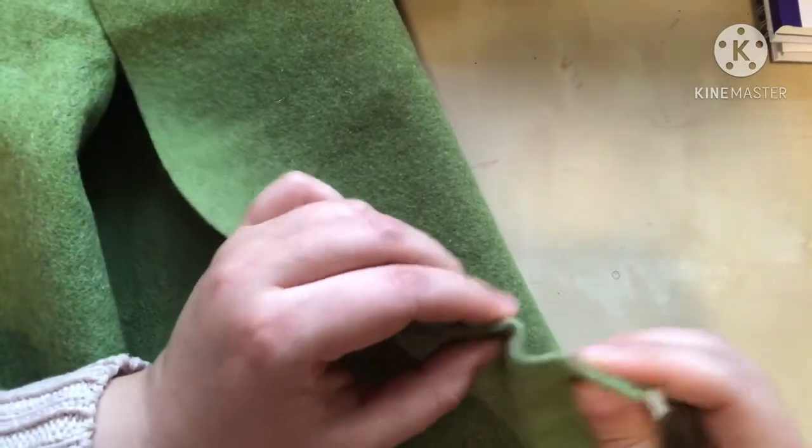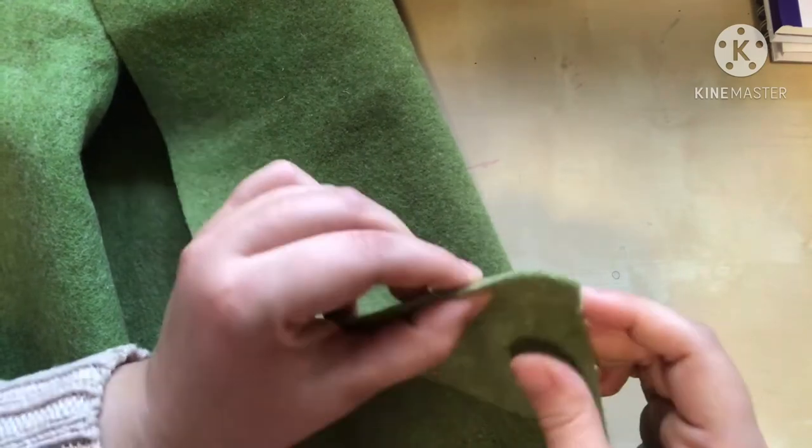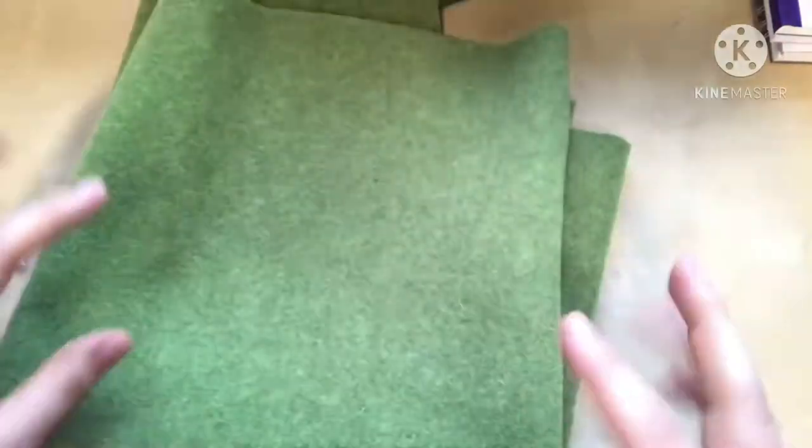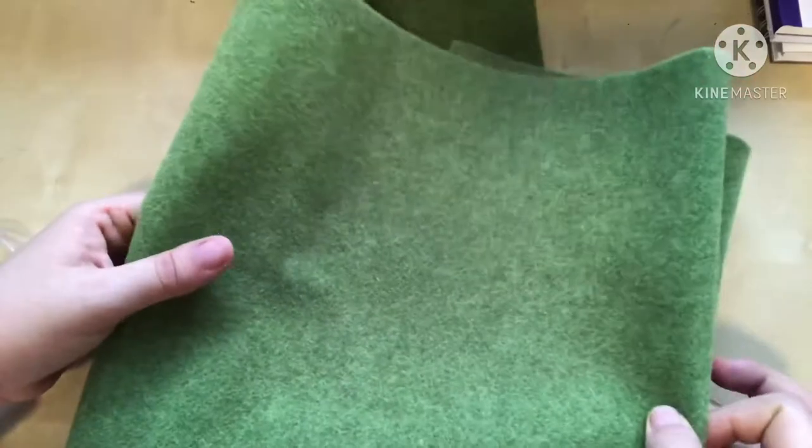One more felt thing to show you — this beautiful thick felt mat, like a long fabric. Someone was selling it in a Facebook wool group I'm on; she makes felt toys. It's really thick — I'd say about 2 to 2.5 millimeters. I'm planning on making a needle-felted landscape for my kids to play with. I think it's about 80 by 50 centimeters and I got it for $15.